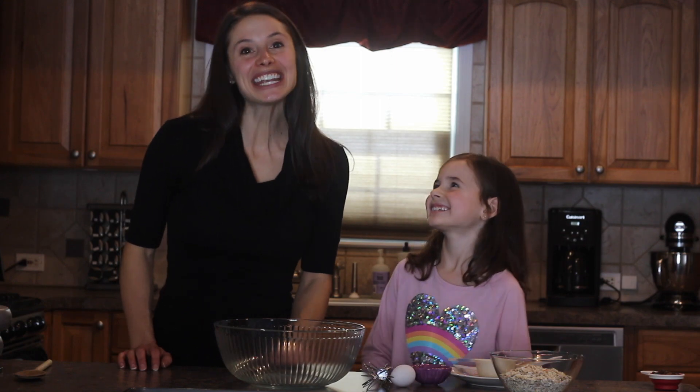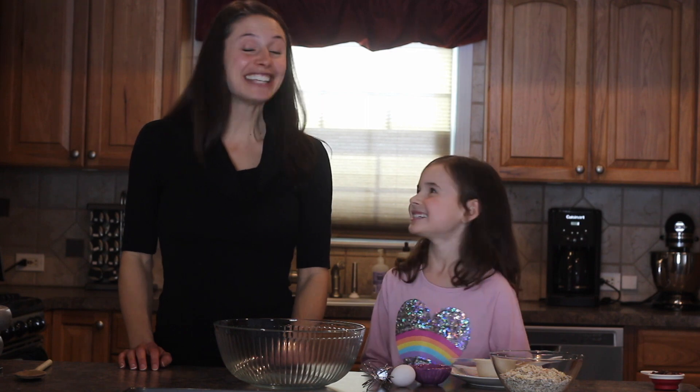Hi everyone, welcome to our kitchen. What are you making today, Charlotte? Homemade chocolate chip cookies. And who came up with this recipe? I did.